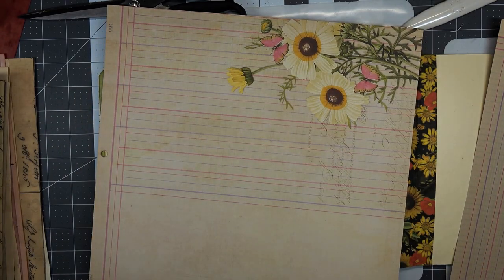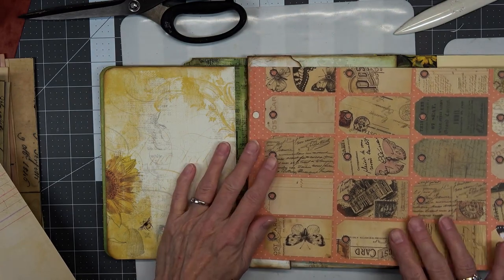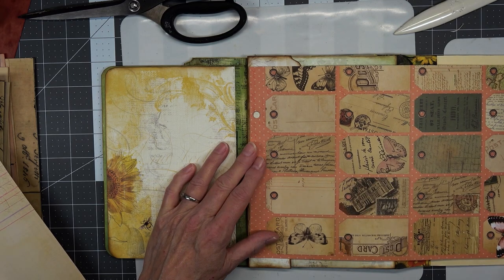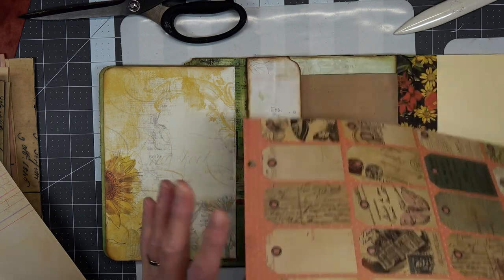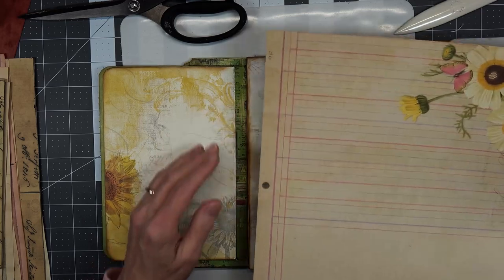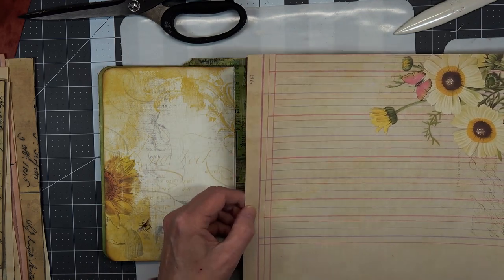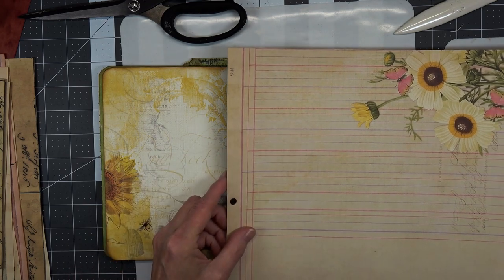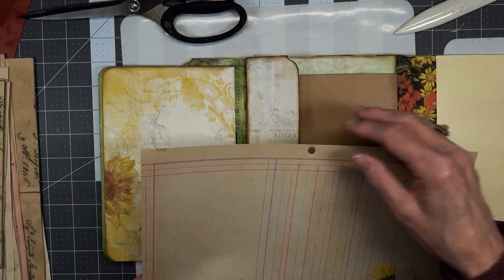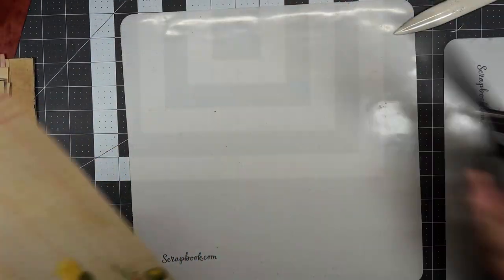We still need something for this — we do have this one, it's already got tags on the inside, which could work because it would give plenty of things to cut out and use in the journal. But I think not — I think it's this flower one we're going to use. The first thing we need to do is clip off the section with the hole because it's too large.